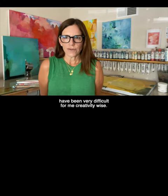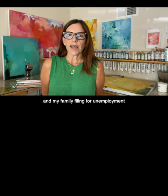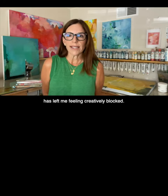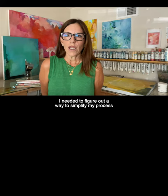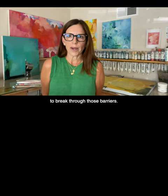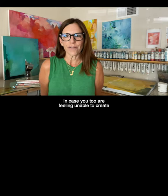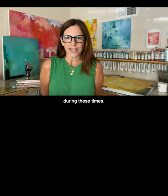The last few months have been very difficult for me creativity-wise. The noise from politics, the virus, and my family filing for unemployment has left me feeling creatively blocked. I needed to figure out a way to simplify my process to break through those barriers, and I wanted to share that information with you too, in case you too are feeling unable to create during these times.